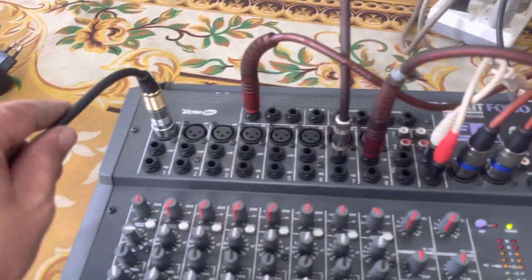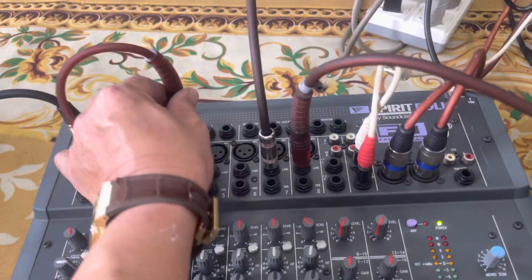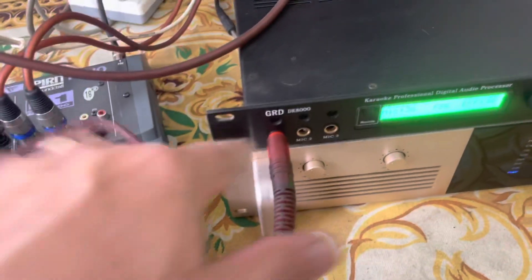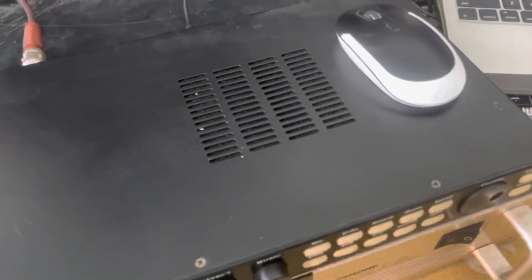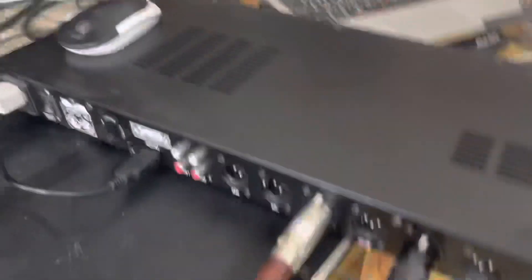Đầu tiên là live micro mình cắm vô line số 1. AirVision 1 này mình đưa vào con vang số đây. Đây là AirVision 1 vào con vang số. Rồi bắt đầu output — output của con vang số này — mình sẽ lấy 2 cổng thôi.